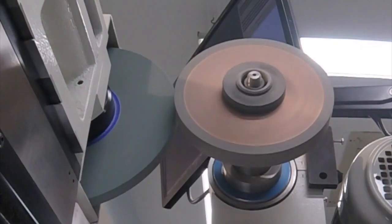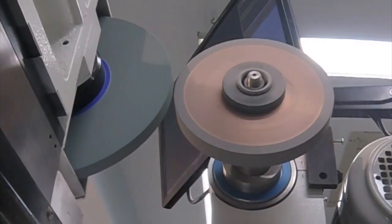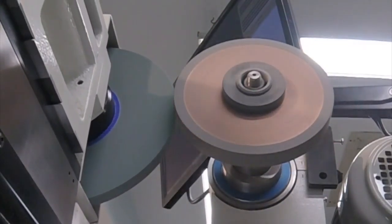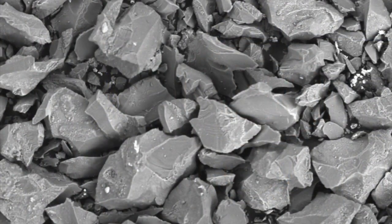One of the things we investigated academically was looking at the size of the swarf. We actually collected the swarf and looked at the distribution of sizes of the truing grits — silicon carbide and aluminum oxide — to see if we had mostly grit fracture or bond fracture. From the tests, there was a combination of the grits fracturing themselves and the grits breaking out of the bond material. Some grits fracture and sometimes the bond fractures, so there is quite a distribution.